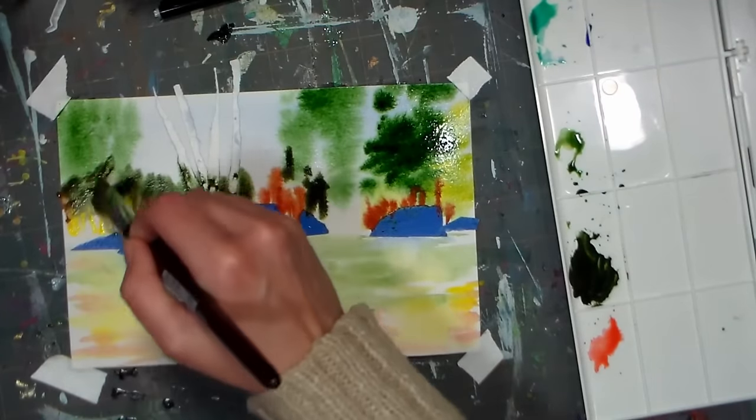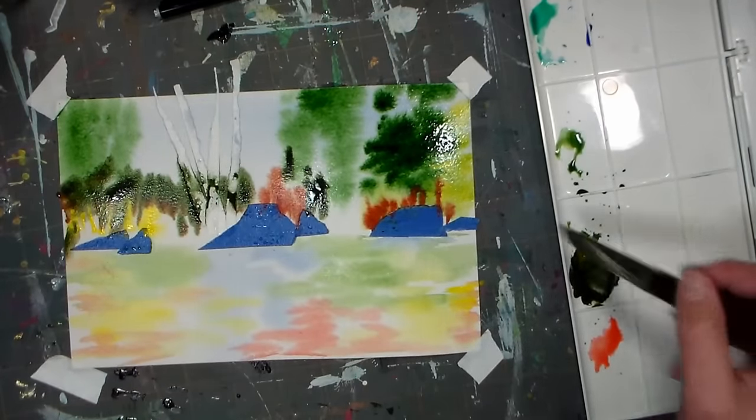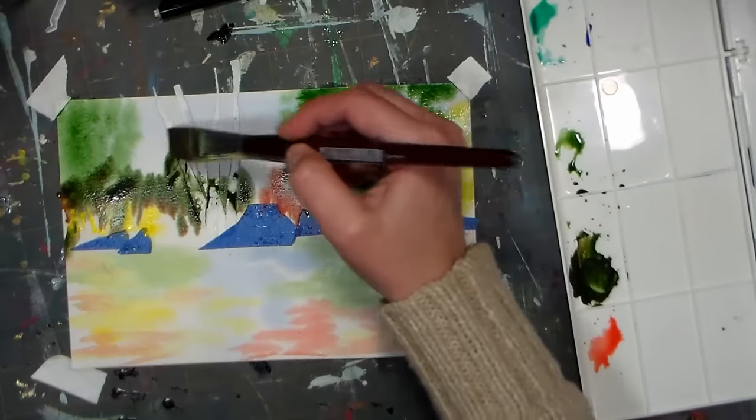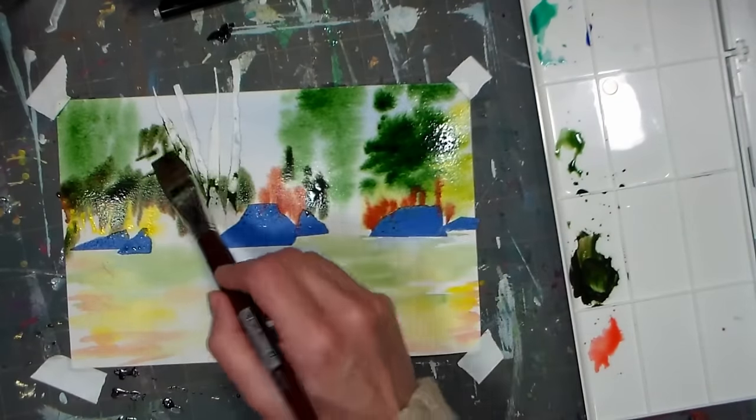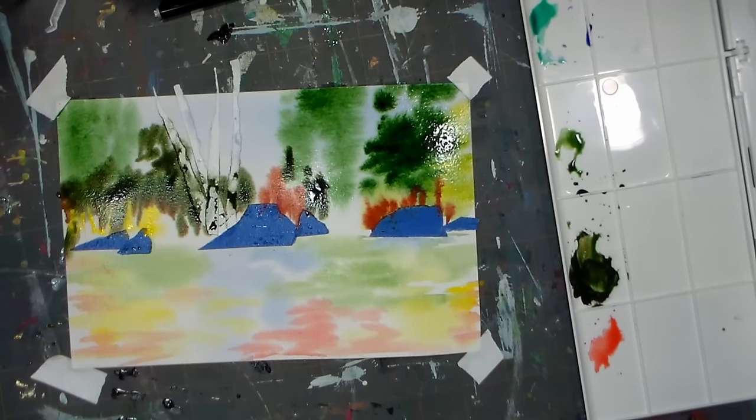Right now I'm looking at my reference photo, which I will put on my blog when I post this tutorial — it's usually a day or two after I put it on YouTube. I will make sure to put that reference photo there so you can print it off and look at it. I'm going to grab some yellow ochre to get kind of that vegetation that's kind of dried off.